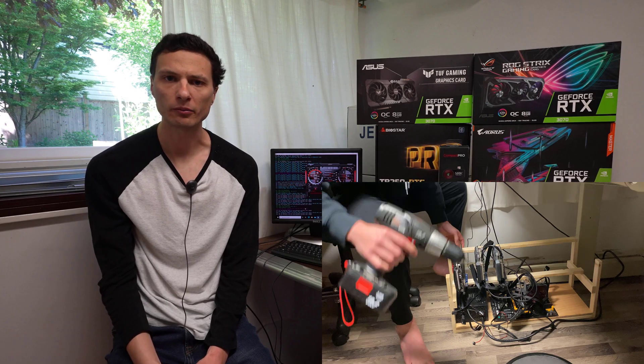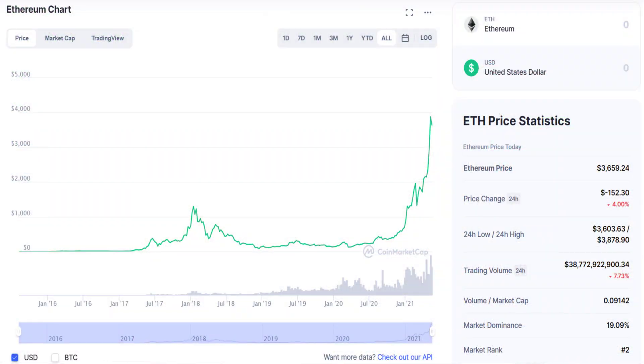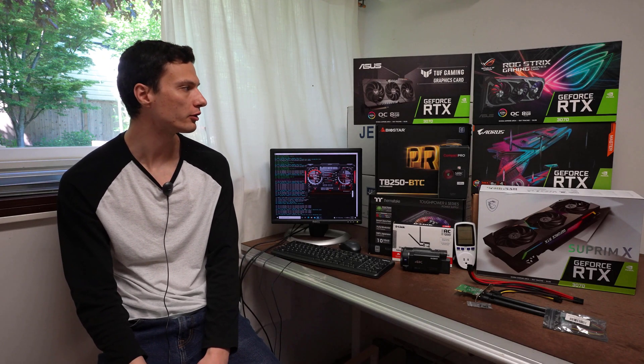Hey guys, how's it going? Today we're going to be doing an update video on the video card mining rig we built over two months ago. The cryptocurrency market is absolutely surging right now and we used the funds to purchase four new RTX 3070 video cards.